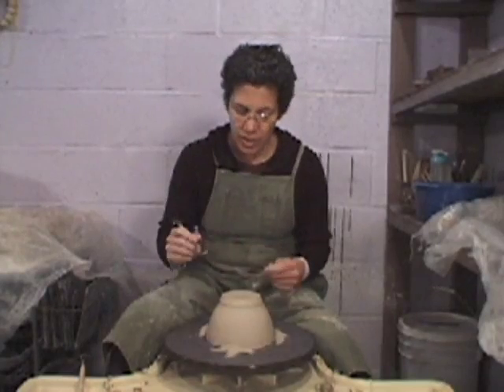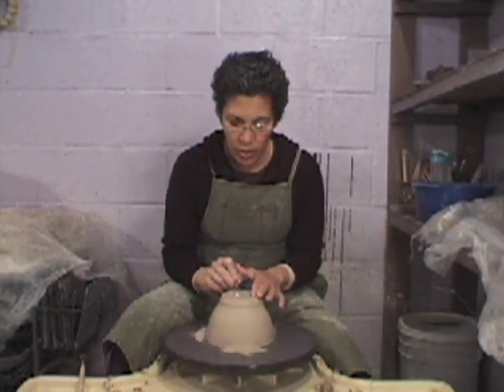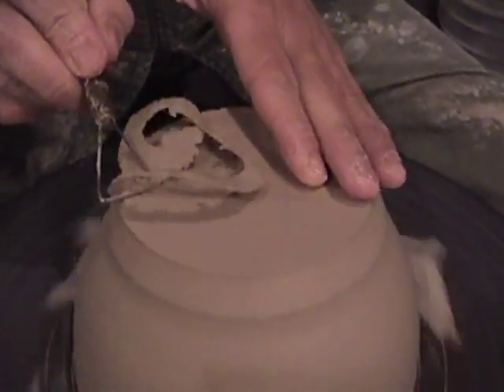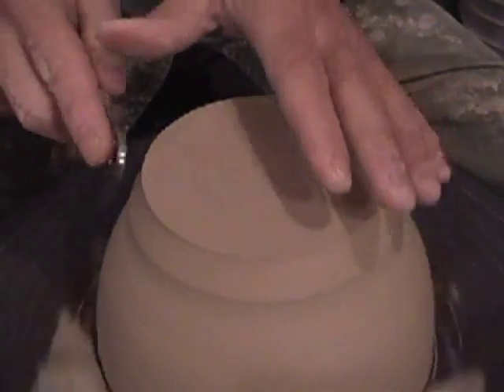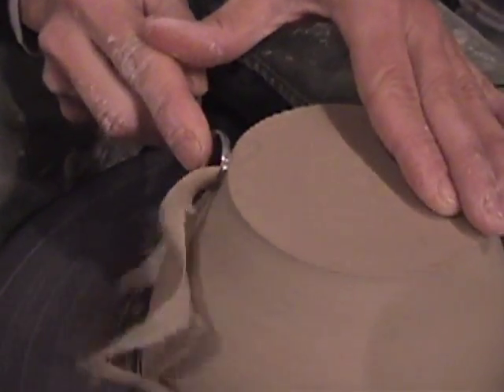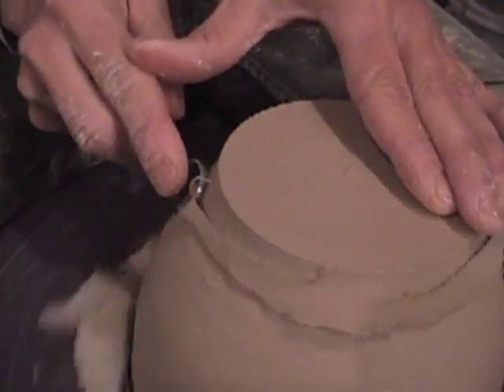First things first, I'm going to go across the bottom. Let's make sure we've got a flat surface here — yep, it's flat. Now I'm going to go over to the right-hand side and get rid of some of this excess over here right from the get-go.